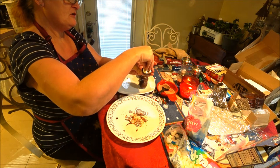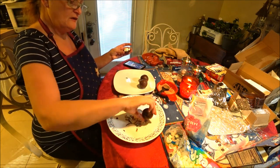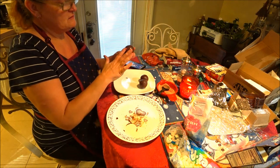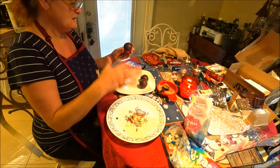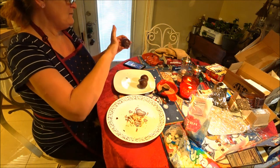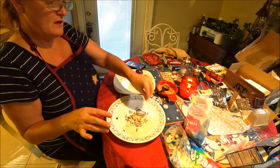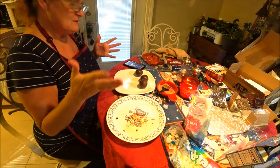I wish I had some candy canes - I would have crushed them up and put them in here. You could give these as a gift - put them in a little Christmas cellophane that you can get at Dollar Tree. Just be very careful because you don't want to break them. I'm taking the excess that melted and sealing it. I might warm up some of that chocolate and use it as a sealer - I think that might work a lot better. These are cute and I'm gonna do some more.